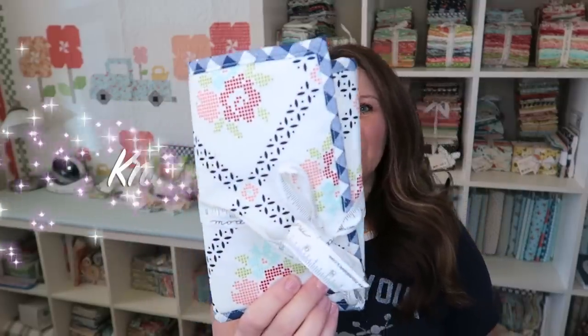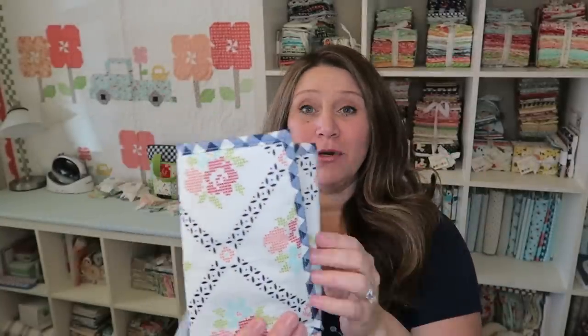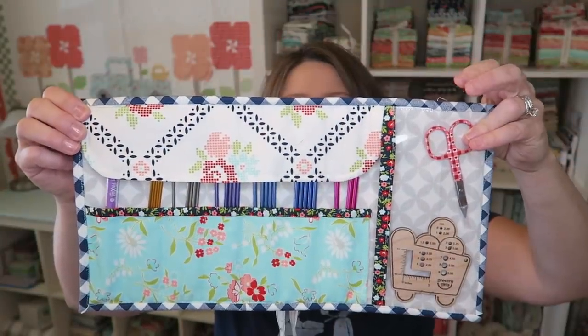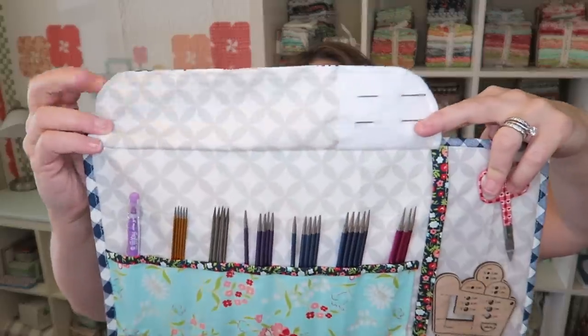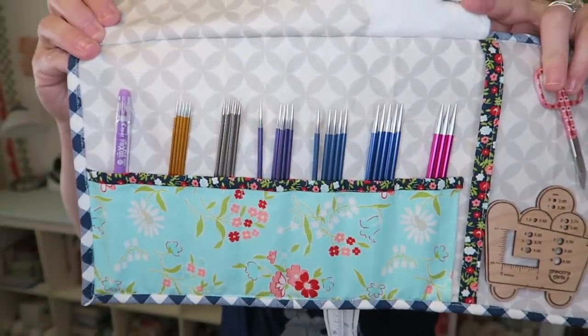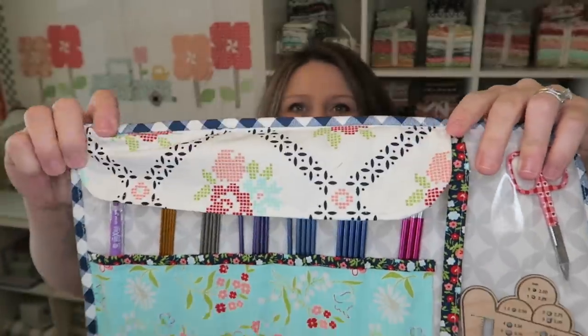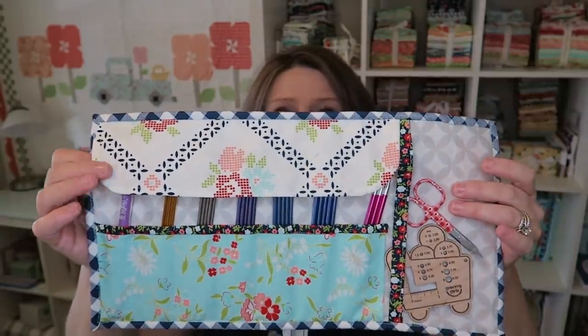Hey guys, welcome back to my channel. This is Erica with Confessions of a Homeschooler and I have a new fun tutorial for you today. This is a super cute little knitting needles pouch and it is super easy, definitely beginner friendly. Here's what the inside looks like — there's a cute little clear acrylic pocket on one side where you can put goodies, a little flap with spots for all your different sizes of knitting needles, and a little patch in the corner for yarn needles.